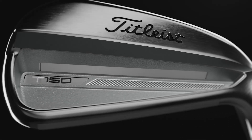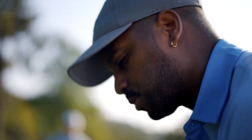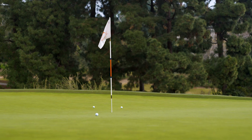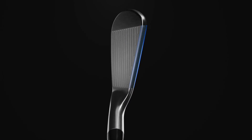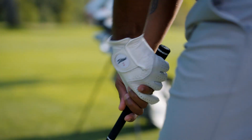T150 is the faster tour iron, built on the same fully forged platform as T100, but dialed precisely to the players who play it. Based on player testing and feedback, we discovered that the shape and top line of T150 needed to be slightly larger, just enough to produce a little more confidence at address.